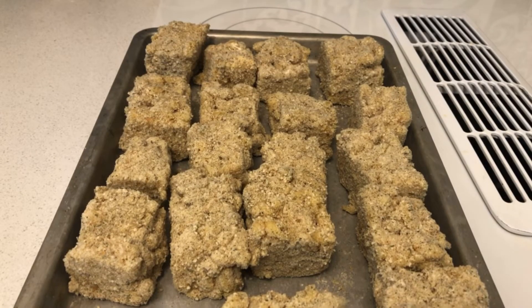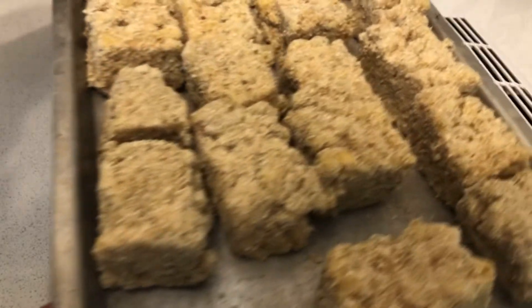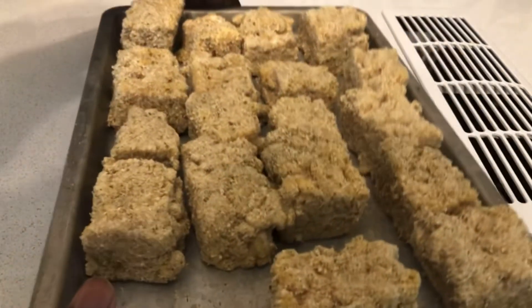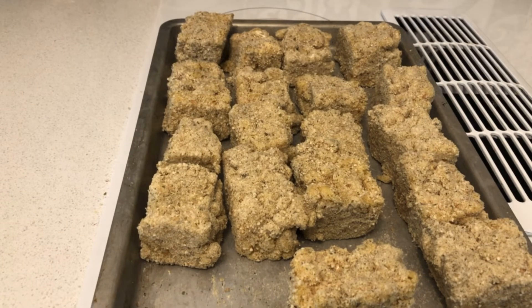I finally got all the mac and cheese bites set up — check it out, all nice and well coated like little balls. These babies are prepared and ready for frying! I'll keep you updated once I get the oil set up.